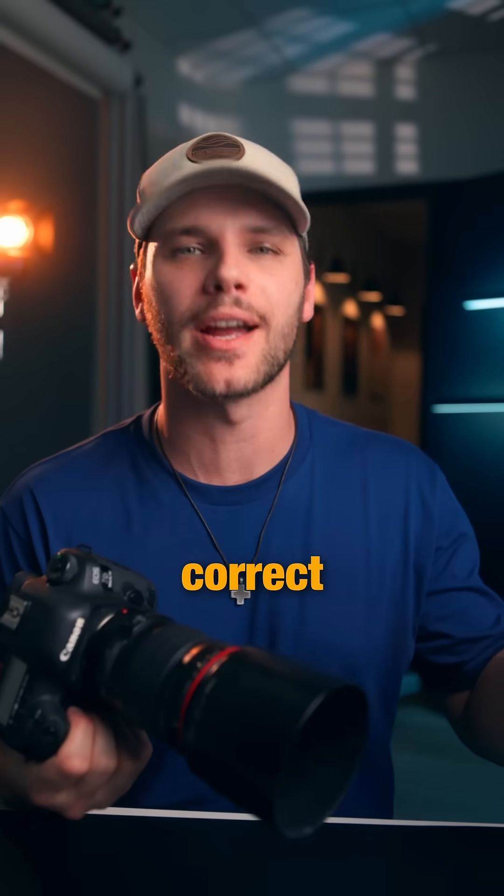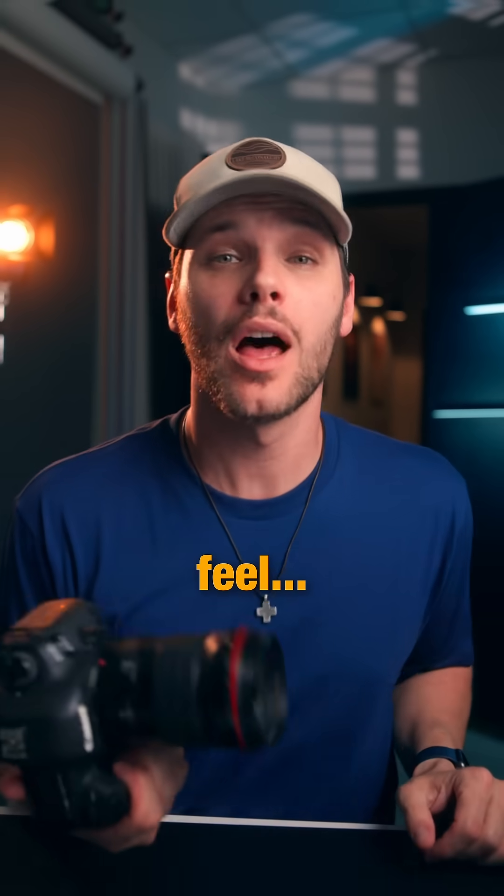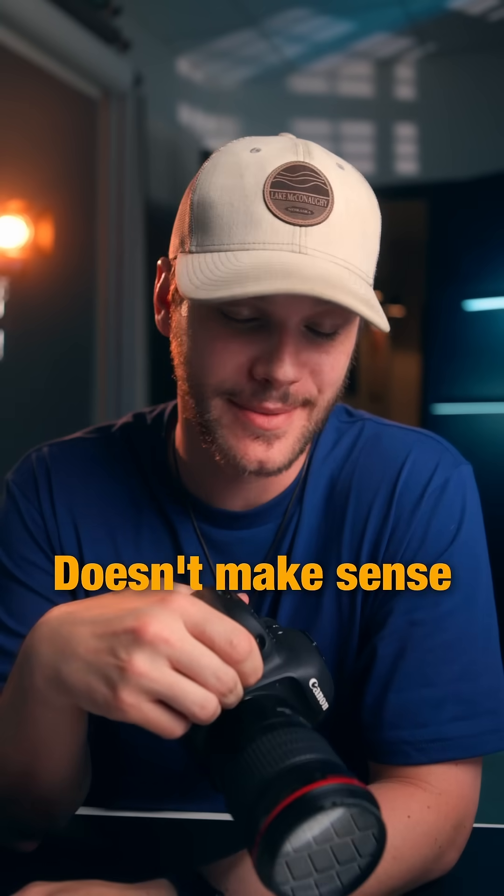Sometimes you need a faster way to color correct your images. They're either too warm or too cool, or maybe the tint is off entirely and they just feel wrong. The good news is that it's a simple fix, so let's unwrong this right. Doesn't make sense either.